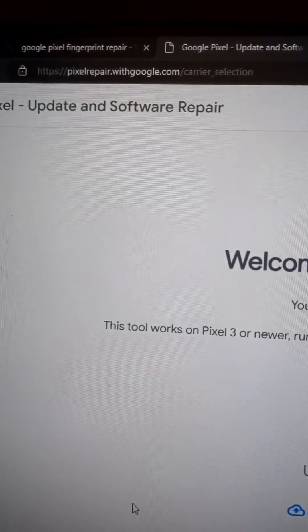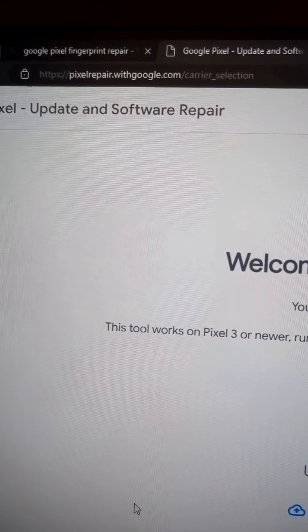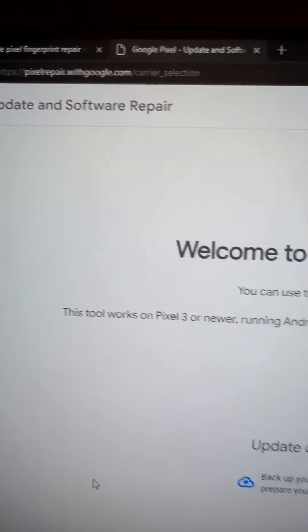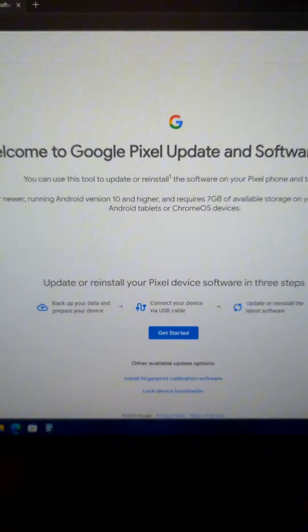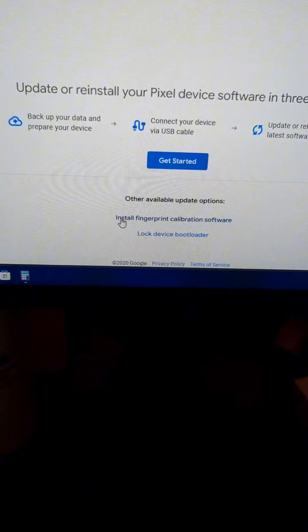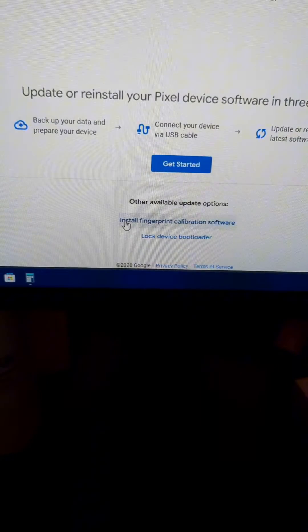First, you're going to need to go to this website: pixelrepair.withgoogle.com. It's going to bring you to this landing page. Then click on 'Install Fingerprint Calibration Software'.